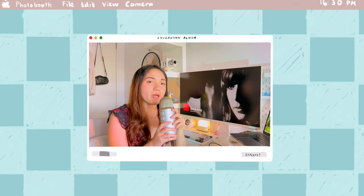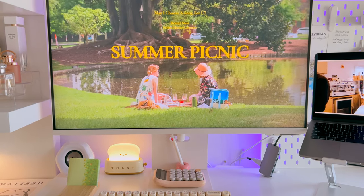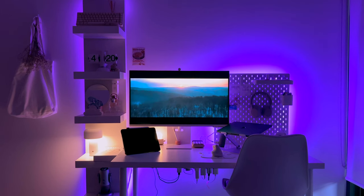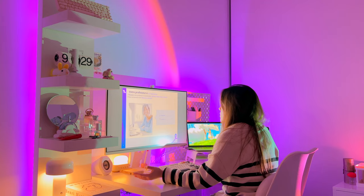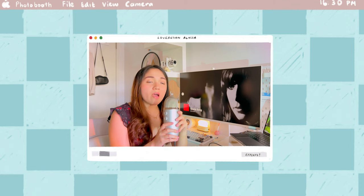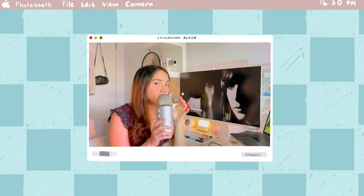So there you have it — that's my comprehensive take on the Samsung M8 monitor. It's been a journey of highs and lows, but overall it's been an invaluable addition to my desk setup and I really do love it. Remember, this monitor might not be everyone's cup of tea, especially given its price, so do take the time to evaluate all the pros and cons before buying. Thanks for tuning in — if you have any questions or want to share your experience with this monitor, leave them in the comments below. Until next time, stay creative and stay positive!